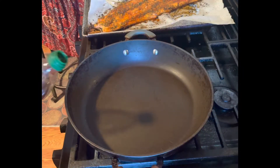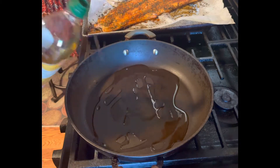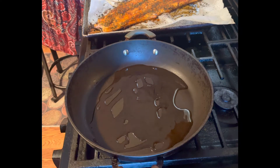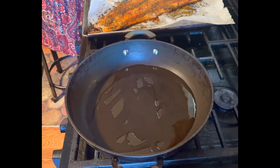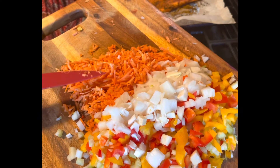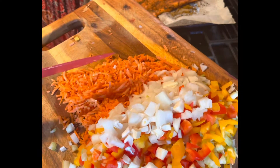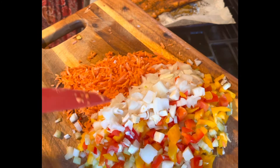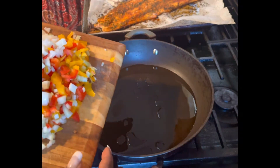I'm here at the stove with a little olive oil in the pan. We need to sauté the vegetables for our salmon salad. I have some diced shredded carrot — they were shredded carrots and I just gave them a nice fine chop — some white onion, red and yellow pepper, and probably about a stalk and a half of celery.